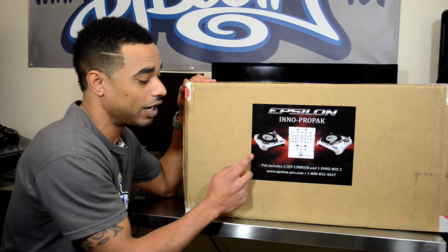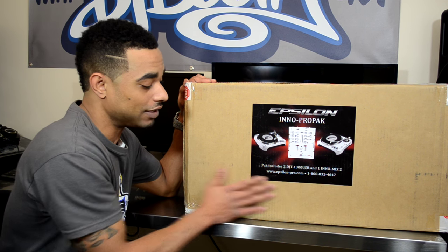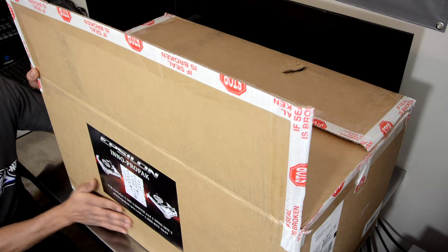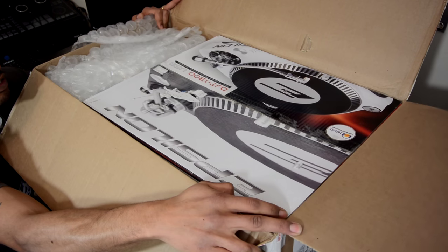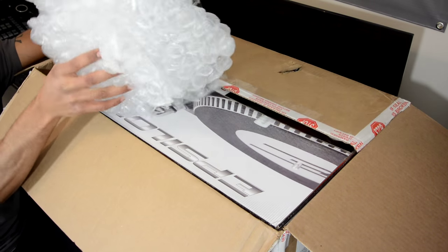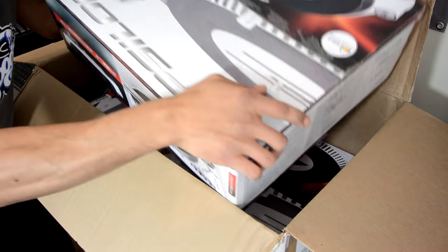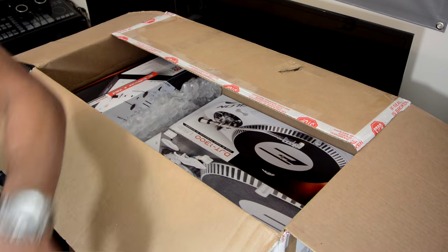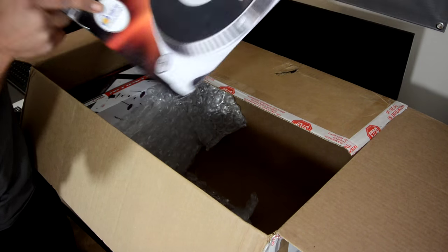You can get this pack in either white, which you'll see here, or in a black setup with two black turntables and a black mixer. You can get it directly from Epsilon Pro or through the link in the video description where you can pick up your own setup. Right off the bat, let's see what we get in the box. At the top you can see one of the turntables, and the mixer is over here on the side.